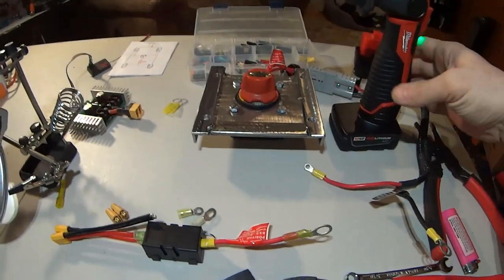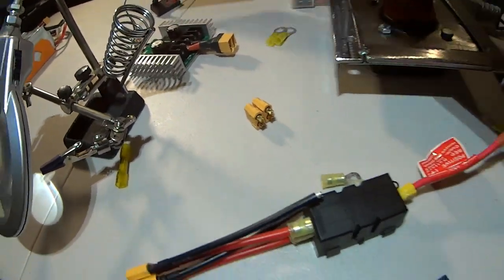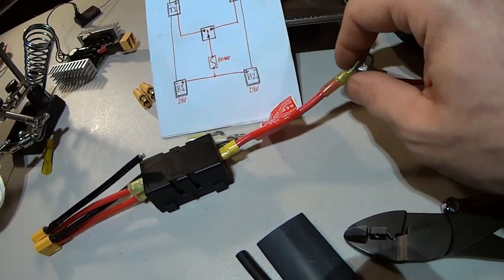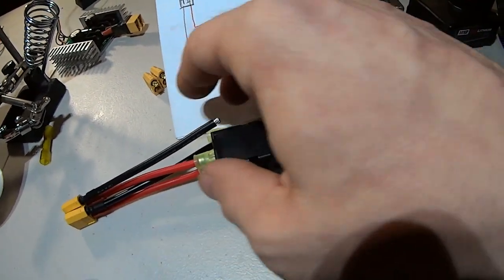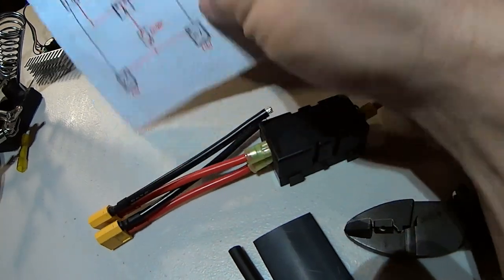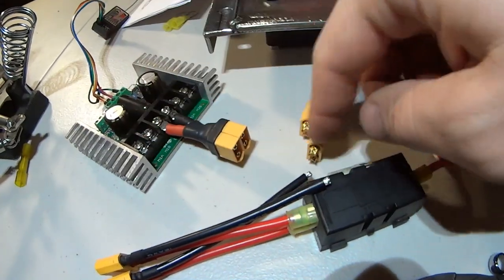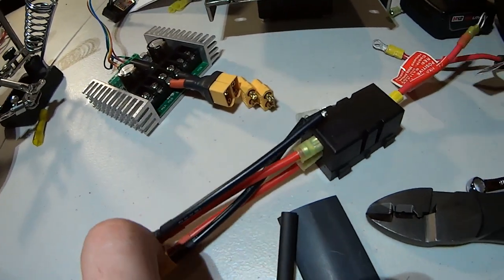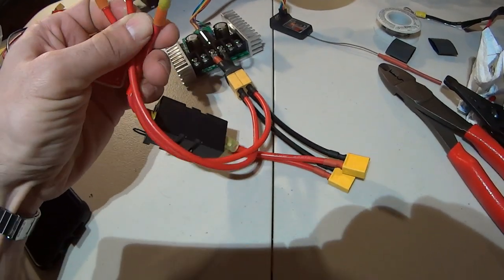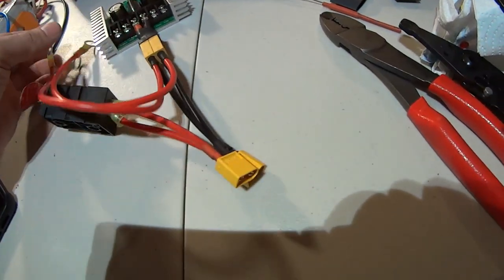We've got the Milwaukee soldering iron out again - she's putting in work. We're going to solder some XT60s. Here's your common lead: there's a 3/8 ring terminal on there, this is the factory wire from the wheelchair company, and then this is the 80 amp maxi fuse. It goes to these two XT60 pigtails that I crimped on. These two grounds have to get soldered to the negative sides of these two XT60s, and those two XT60s we're going to plug in here. These two are for each of my batteries. There's the finished pigtail harness.